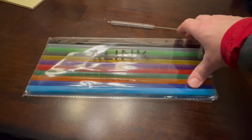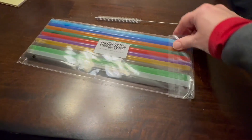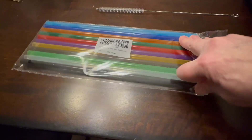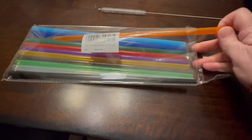Hi there. I bought these A-Link 12-inch straws. I have a couple of 40-ounce tumblers that I just either didn't like the straw or needed a backup straw, but you can't find them as easily in the stores. So I went ahead and bought these.